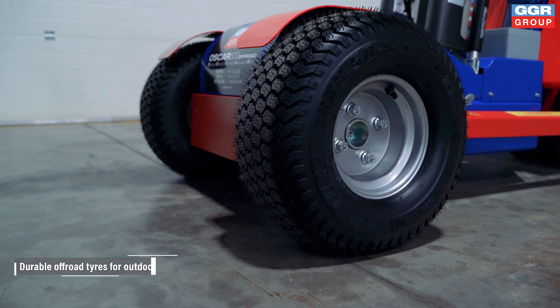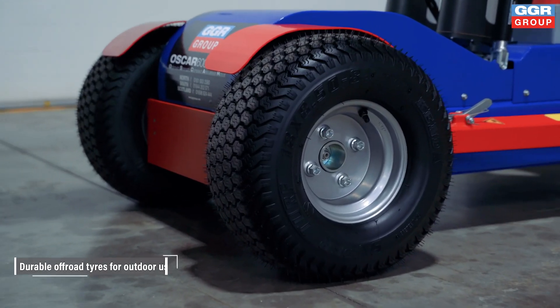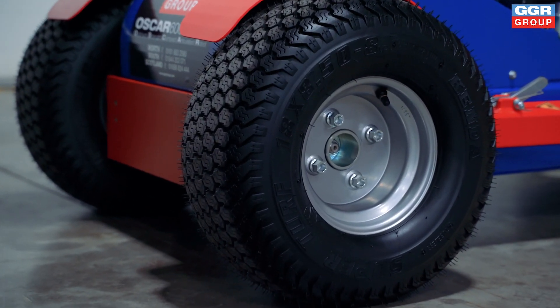The Oscar 600 off-road features four durable rough terrain tires, making it ideal for use on steep inclines and rugged surfaces.